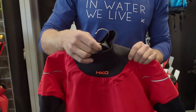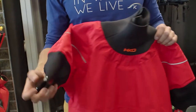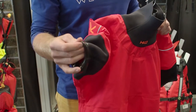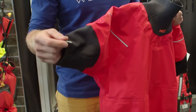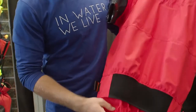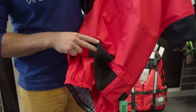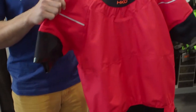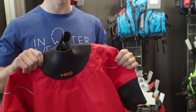We still have the gasket on the neck and the sleeves are with the special gasket on the neoprene, so it should stay dry. It has two tunnels so you can put your spray deck in between, and it's the same material as the long sleeve one.